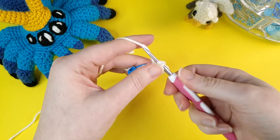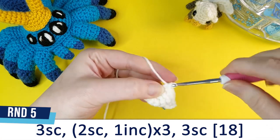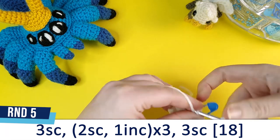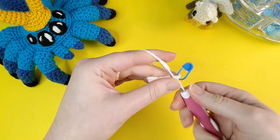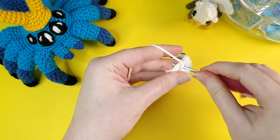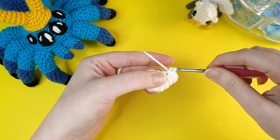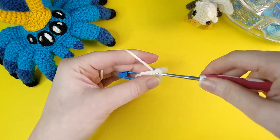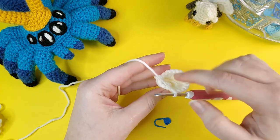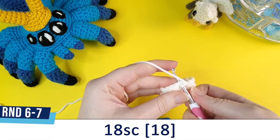To finish off round four, just do three single crochet across the remaining three stitches. For round five, start off with three single crochet, then repeat two single crochet and one increase three times, and finish again with three single crochet. After round five we should have 18 stitches in our round. Both rounds six and seven are just 18 single crochet.